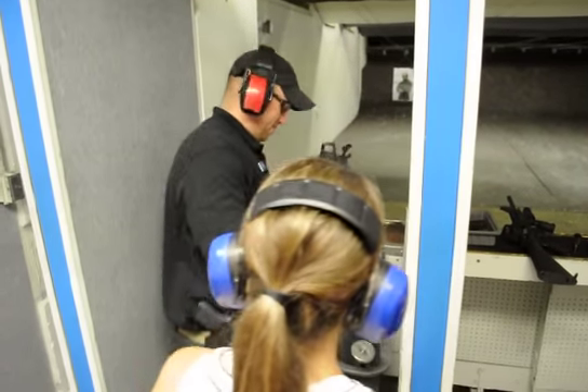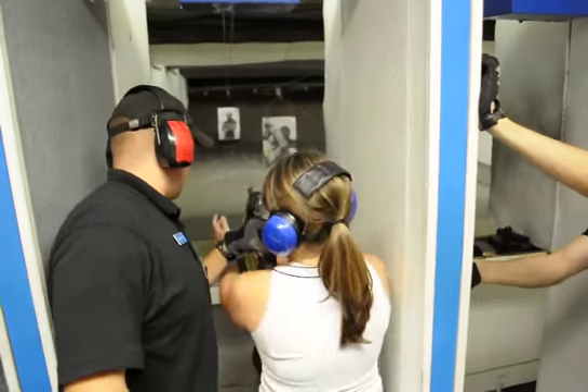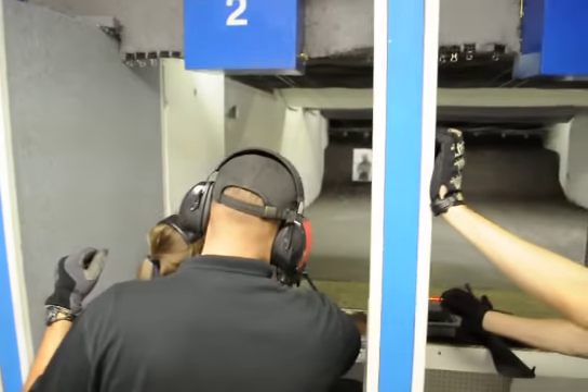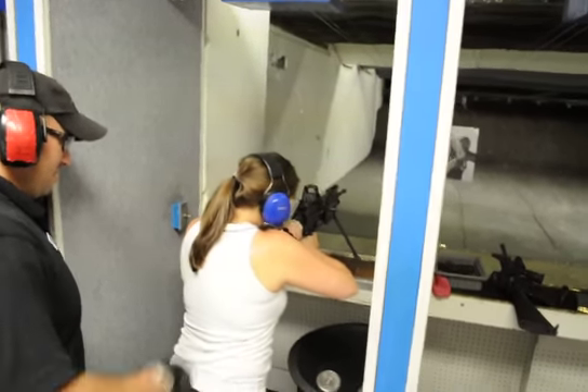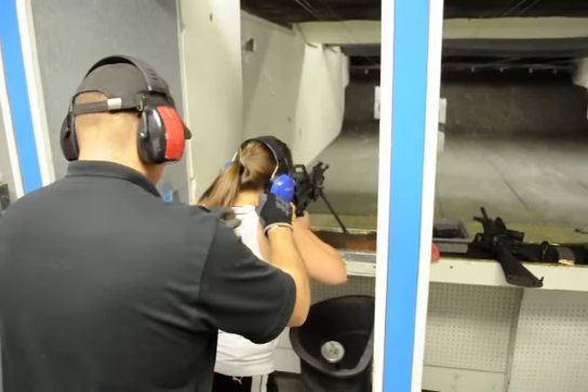Alright, ma'am. What's that on there? This one — up here. Wrapped on the buttstock, the rear, right here. Put it in your shoulder tight. Come on, put it in there, in the pocket right here. Go over. There you go. Push it.